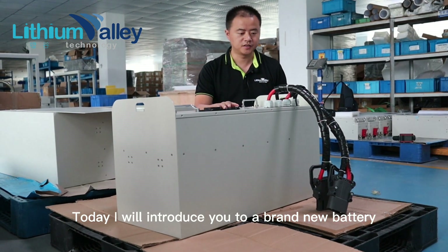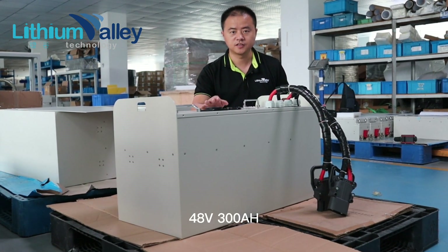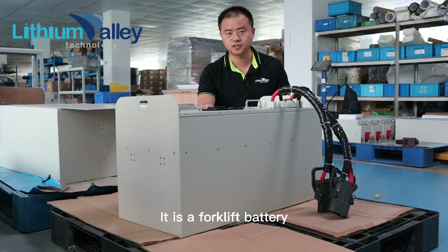Today I will introduce you to a brand new battery: 48V 300Ah. It is a four-cliffed battery.